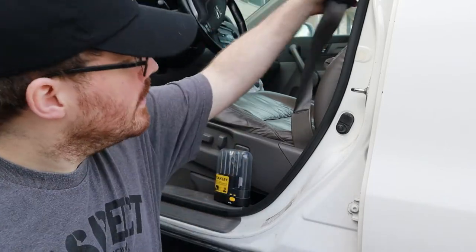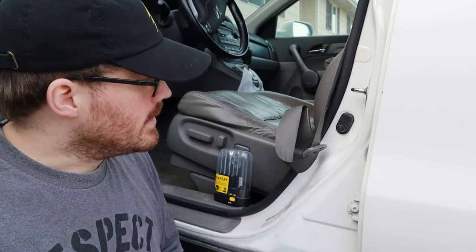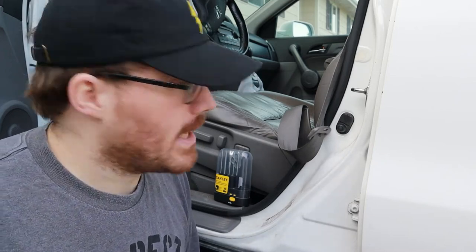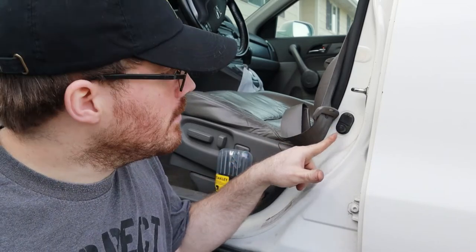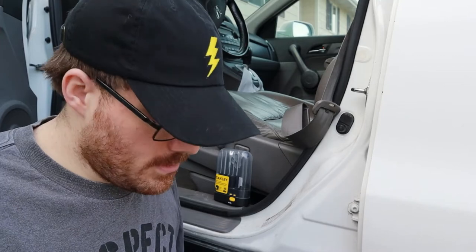One problem I've noticed with this car is the seat belt doesn't retract very well. You notice it kind of just hangs out right in the middle of my door jam, and when I close my door it slams in the door. Well last night it was hanging out right in front of my little door switch here, and I can tell it broke the little piece in there — whatever it is that pushes the switch in. We're gonna dig in and see what we can do with it.